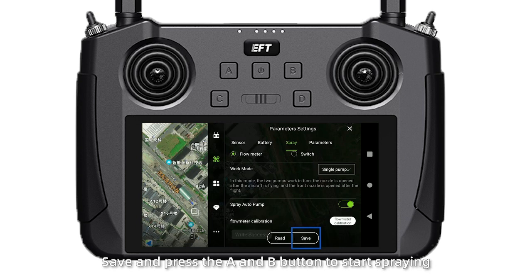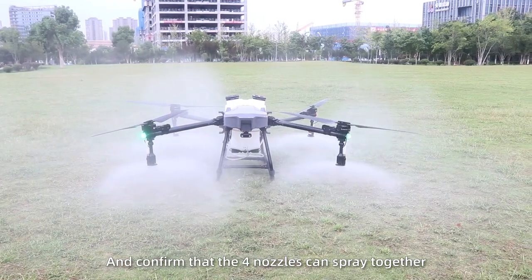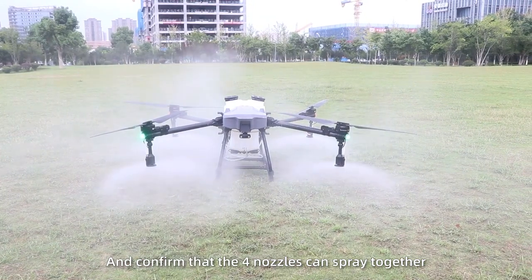Save the settings and press the A and B button to start spraying, and confirm that all 4 nozzles can spray together.